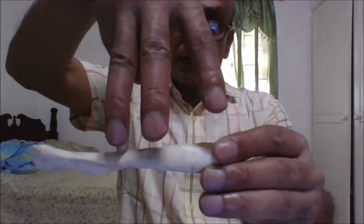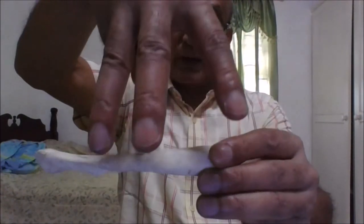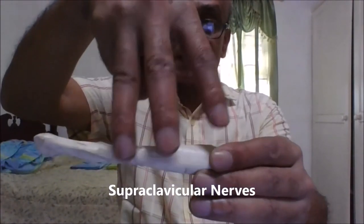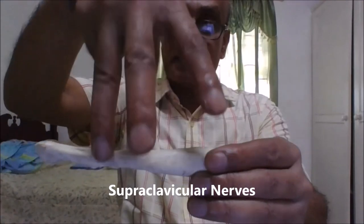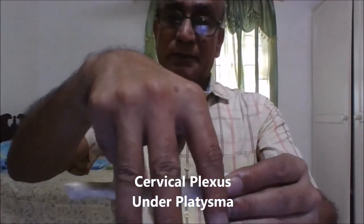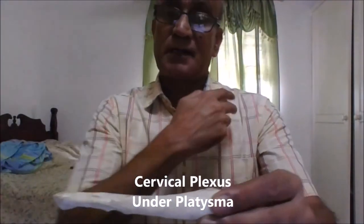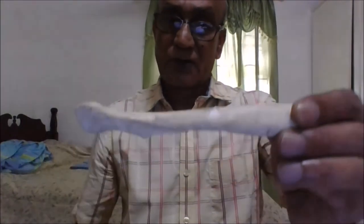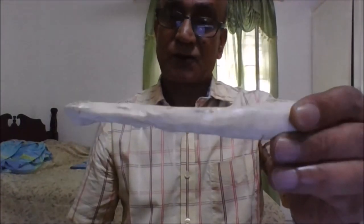Running on the surface of the clavicle are the supraclavicular nerves — usually three branches: medial, intermediate, and lateral. They are a branch of the cervical plexus, run under the platysma, pierce it, and supply the skin in that region. Rarely, they can pass through the clavicle itself. In a fracture of the clavicle, one or more branches of the supraclavicular nerve can be injured, with loss of sensation in the front of the upper chest or the front of the shoulder. These are the three possible secondary injuries in a fracture of the clavicle.